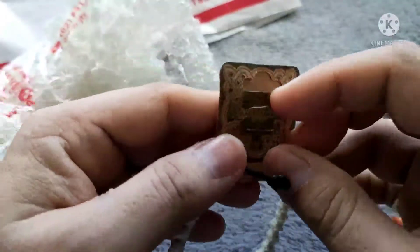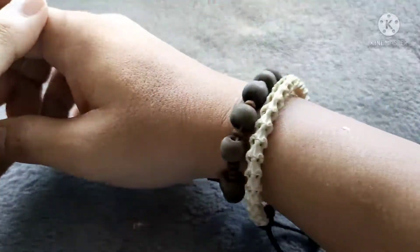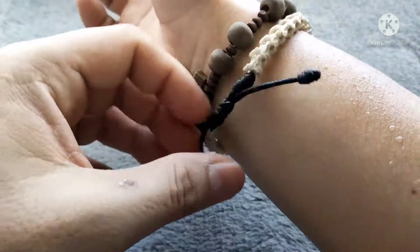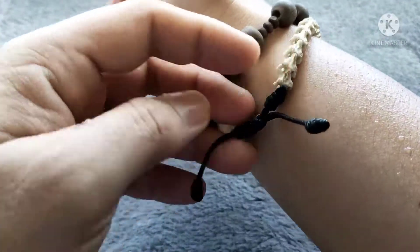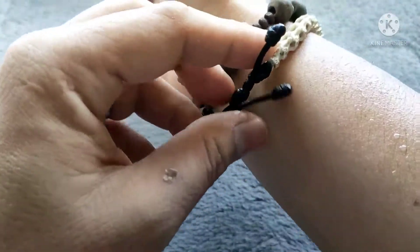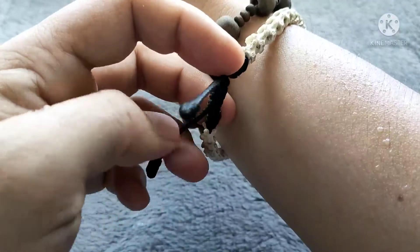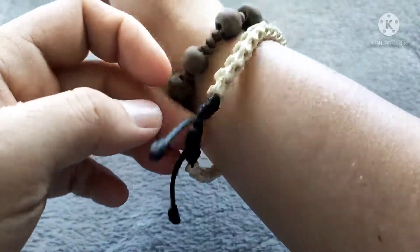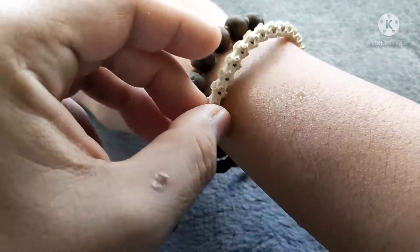Let's now try to wear it. You can see that it fits pretty well. The knots here make it possible for the bracelet to fit almost anyone — just small snake bones for my bracelet.